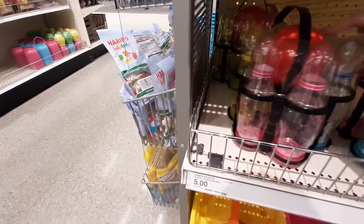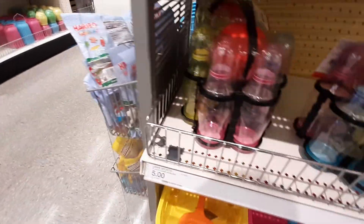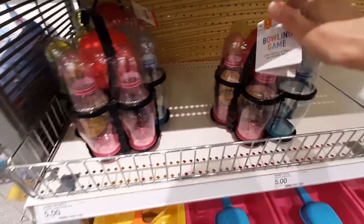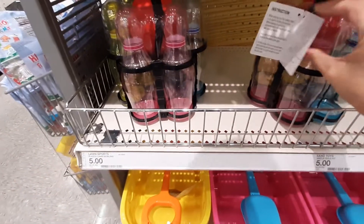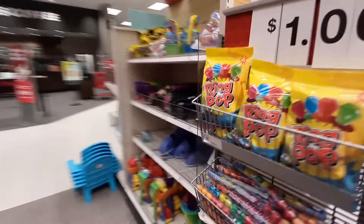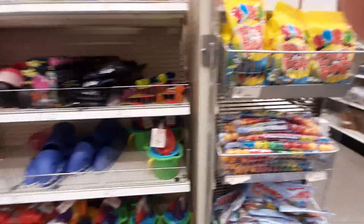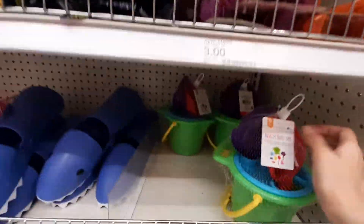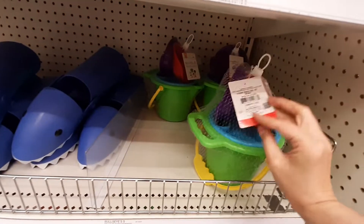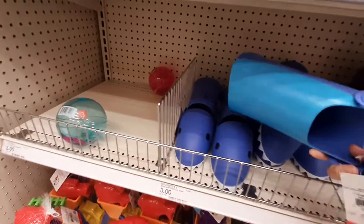It looks like they've got little summer toys. What is this? It's a bowling game — that's cool, for five bucks. And then you've got this little pail with the shovel, five dollars. Ring pops, a dollar. These little beach tool sets — little buckets and sand sifters — those are three bucks. What is this?